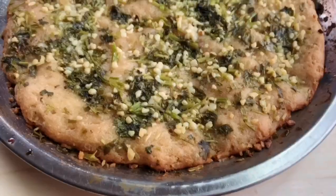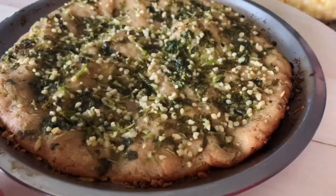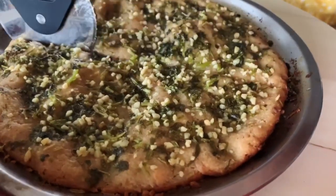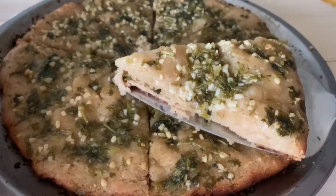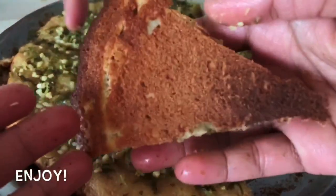Now let's cut the pizza plate and cook the pizza plate with pizza. You can cook the pizza plate.